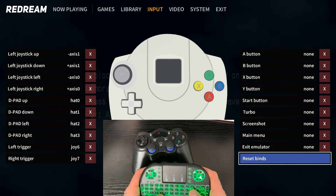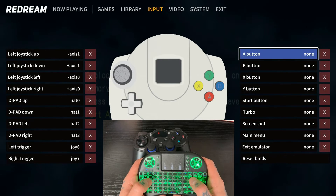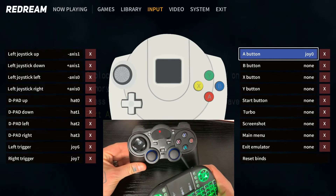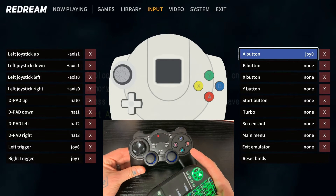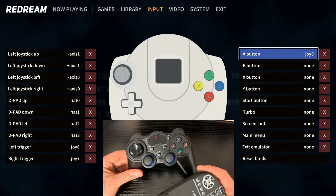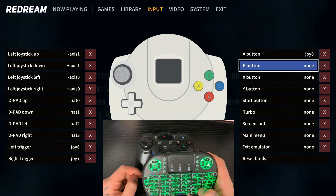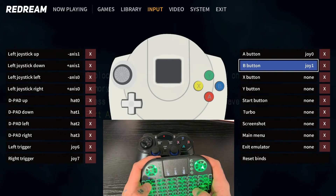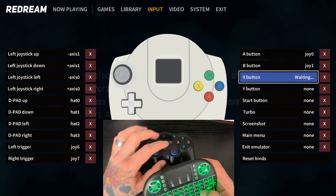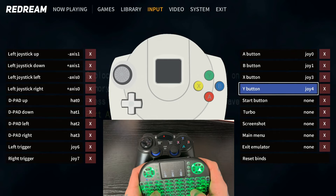Now we need to go to the right by hitting D twice, then all the way up with W to start with the A button and work down. Hit L on the keyboard, then hit A on the gamepad. If you're using the wireless PlayStation-style controller from our website, this actually matches up really well with the Dreamcast controller — the A on the gamepad matches the A on screen, same with B, Y, and X. Continue on: go down with S, select B on the gamepad, S again, L to confirm, then X on the gamepad. Then the Y button, then the Start button.